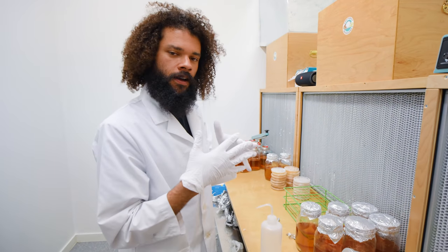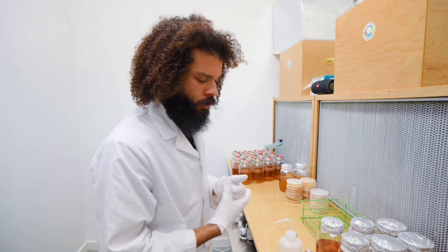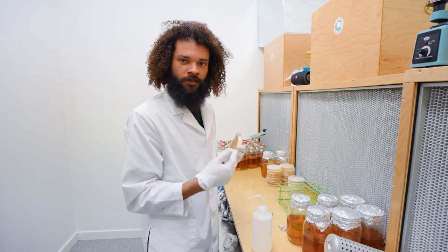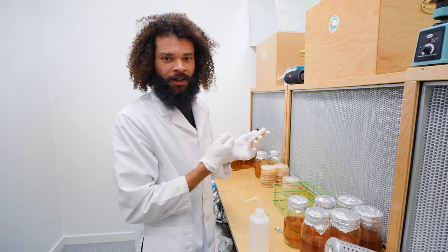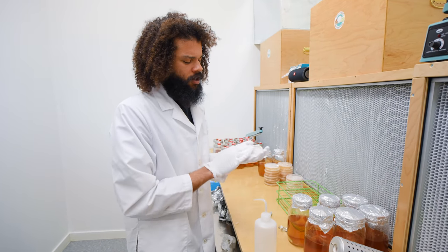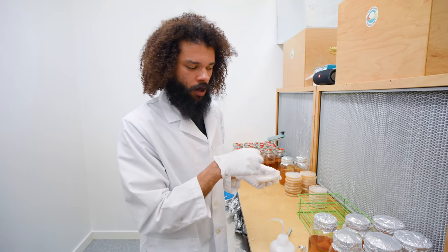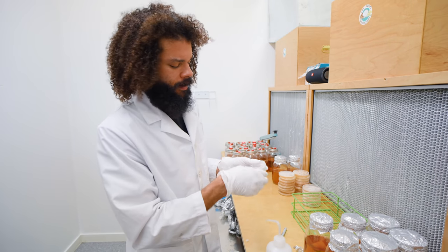I just put some extra gloves on because I had a hole at the tip of my glove. Instead of taking off the glove and putting on new ones — my hands get sweaty and it gets hard to put gloves on — I just put gloves on top of those gloves and they slide right on. That way I don't have to break a pair of gloves trying to get them on. These are vinyl exam gloves, which tend to crack and break easily, especially at the fingernail area.